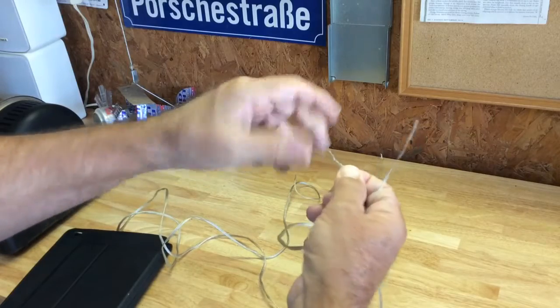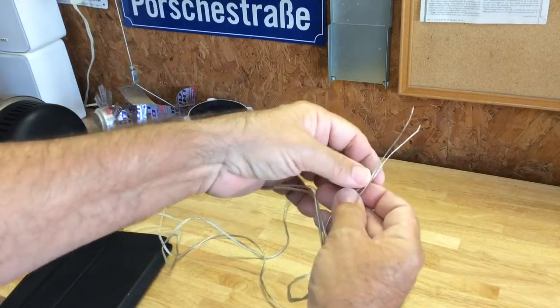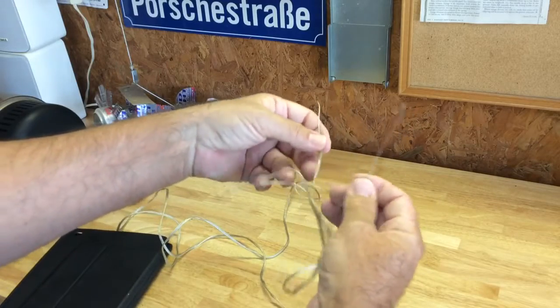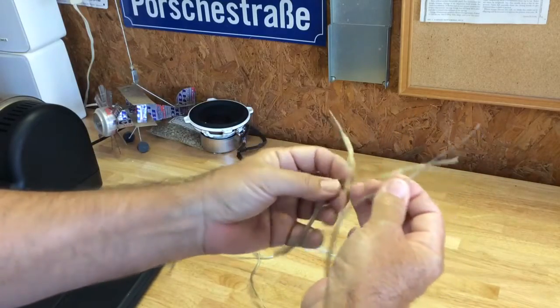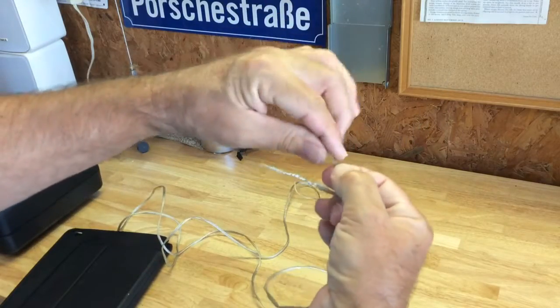I'm using some lamp cord or speaker wire here just because it's bigger and maybe a little easier to see it. So that's one leg twisted together, then I take the other two legs and twist them together.